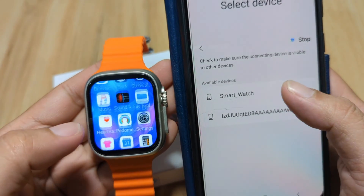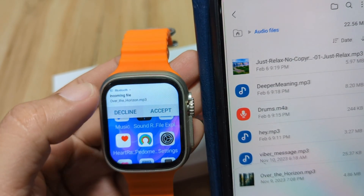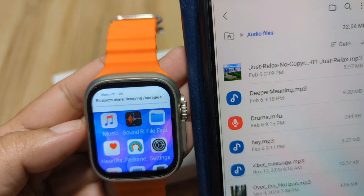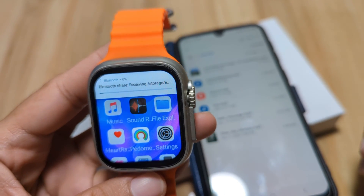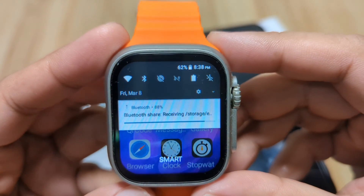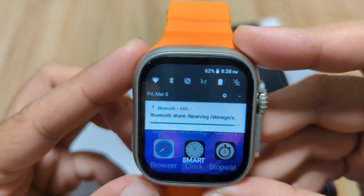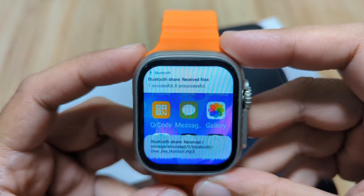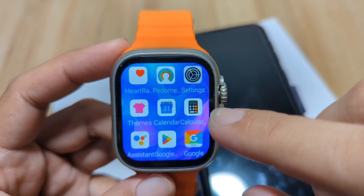Let's select our smartwatch from the Bluetooth devices list. In just a few seconds, there's an incoming file notification on the smartwatch — just accept it and wait for it to finish downloading. As you can see, it shows a progress bar similar to your smartphone, along with the name of the file and the location. We are at 88% — let's wait for it to complete.